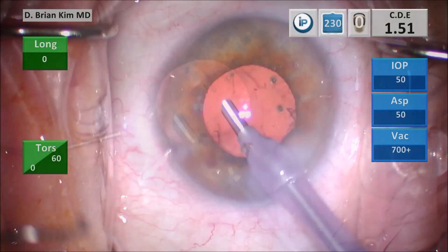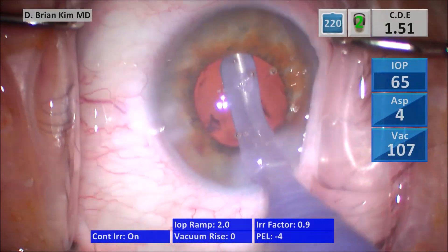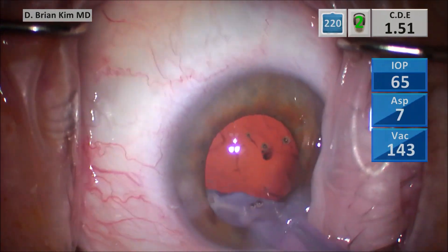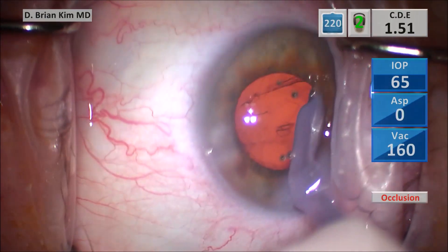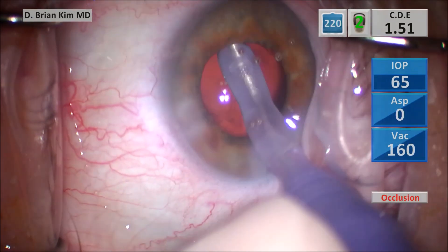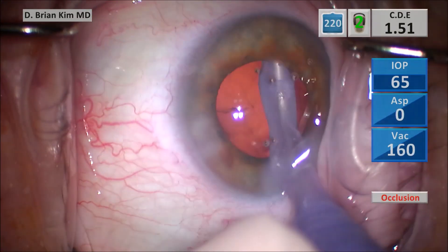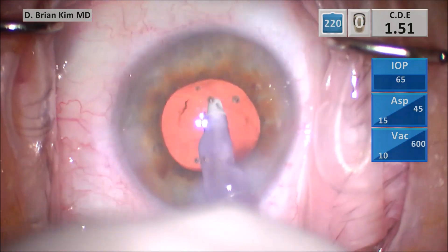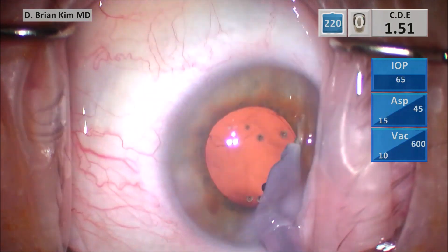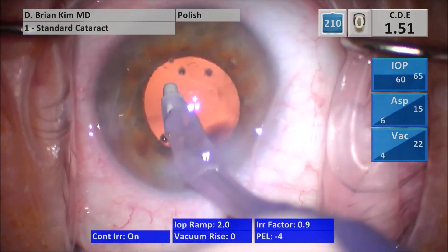I take the chopper out, push BSS in, take the phaco tip out, and go in with the I/A handpiece. I start to polish underneath the rhexis edge. Oftentimes when the lens doesn't spin very well, once you get all the epinucleus out you tend to have a lot more cortical material. I actually grabbed zonules right there in that area, and it just confirms that in these sticky lens cases it's partly the lens but also a lot about the bag.